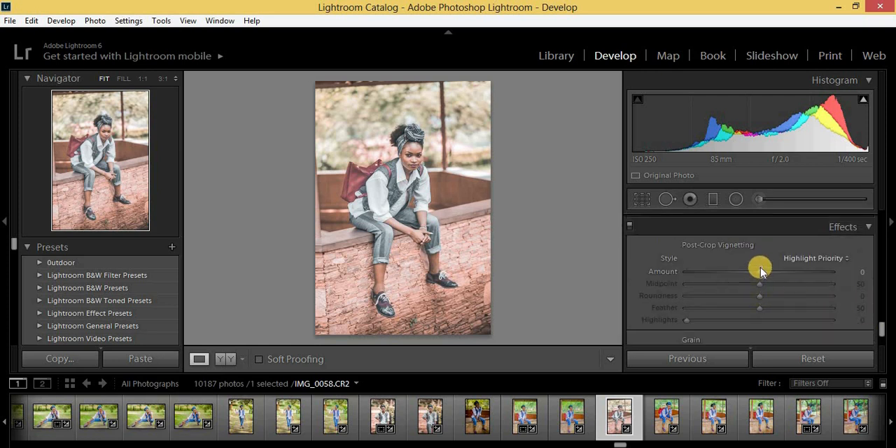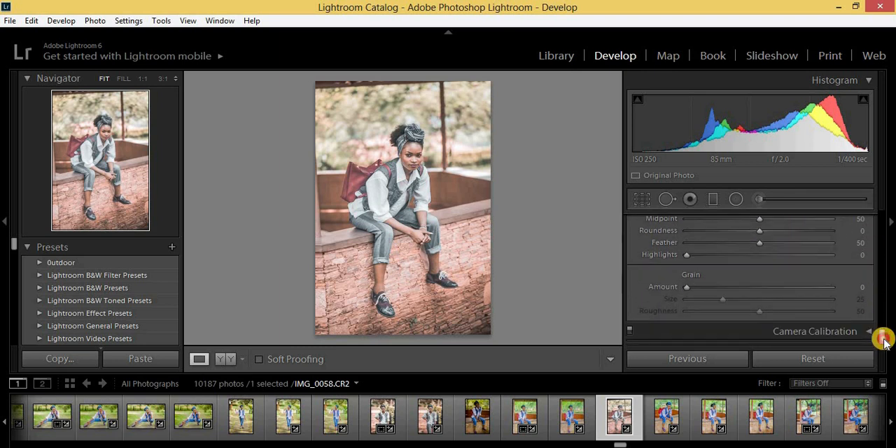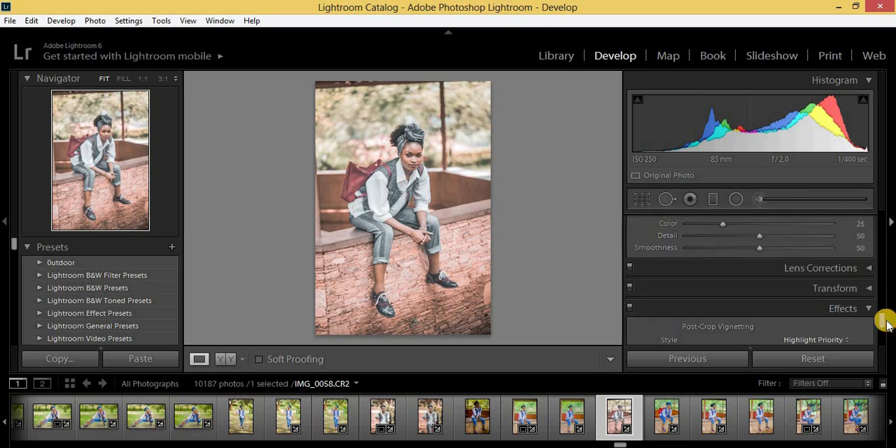Click on Effects. I'm going to vignette this image and put my vignetting at around negative 10. This is our Lightroom preset — this is our Urban Black effect.